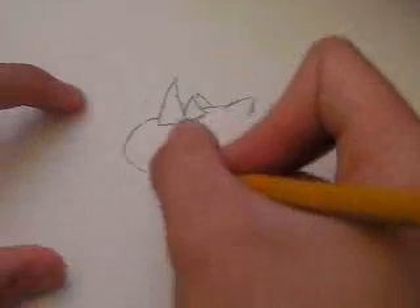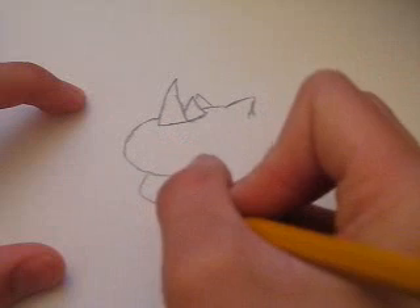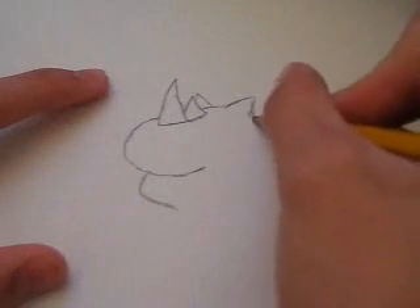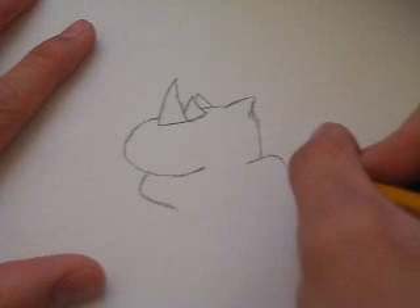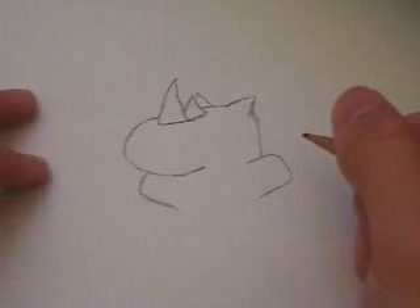Next, you want to take this area — you've got some nice stubby arms. Extend the head out this way, draw another stubby arm right here. At this point your jumping rhino should look like a hippo, somewhat.